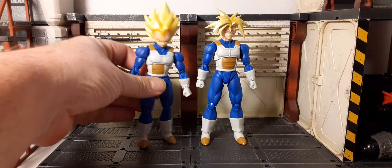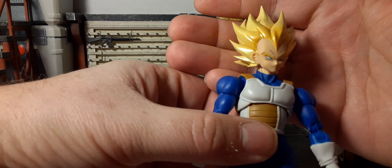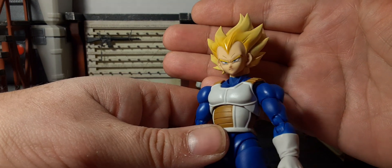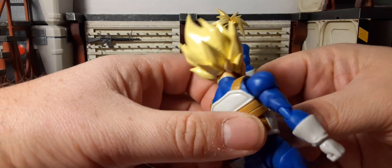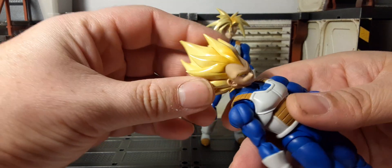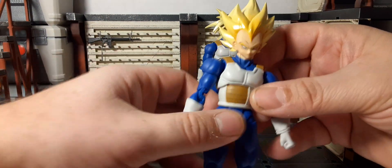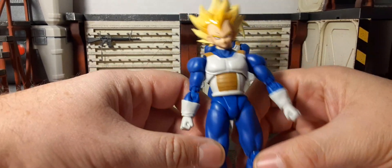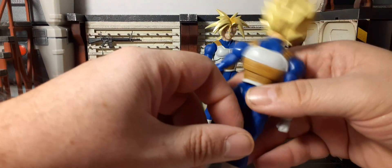Taking a look at each figure's head sculpt — they look fantastic. Super Saiyan Vegeta's face sculpt is absolutely great, the eyes look fantastic. The hair has multi-colored yellows with some gold throughout, which looks pretty awesome. The sculpting is quite stiff so you don't need to worry about it losing its shape. He has the vest in off-white with light brown, white gloves, a blue bodysuit, and his iconic boots.